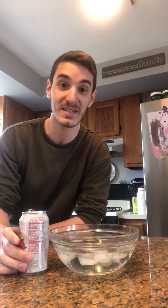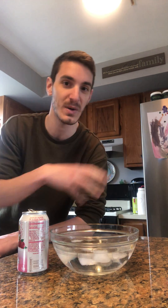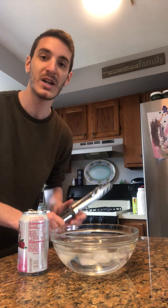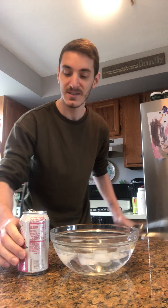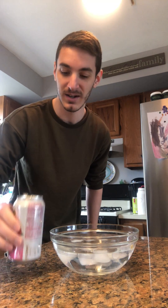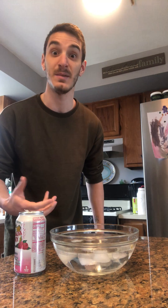So these are things that you guys can find in your own homes. You're more than welcome to try this as long as you have adult supervision or as long as you have someone available to watch, because we are going to be using a little bit of fire as well. In this soda can I just have a little bit of water, because when we put it on the fire and heat it up, I want steam to be made.